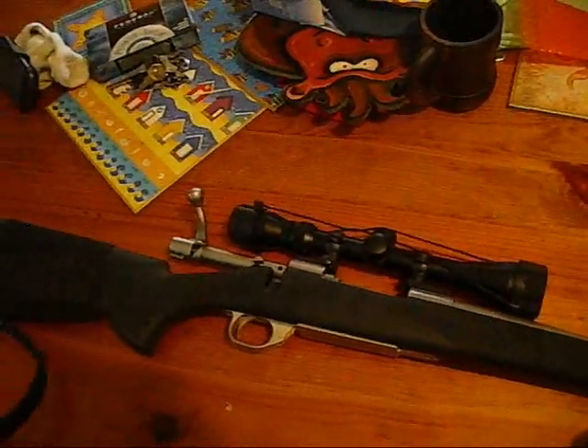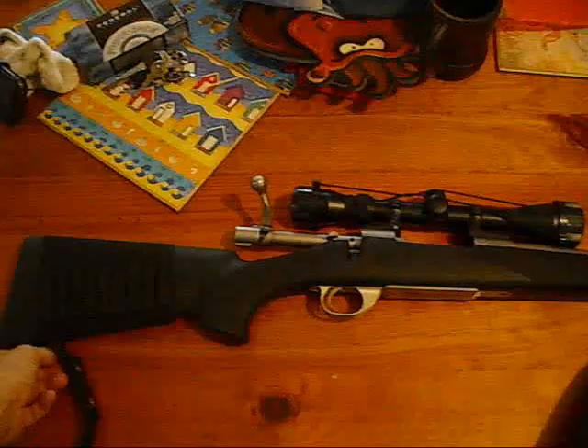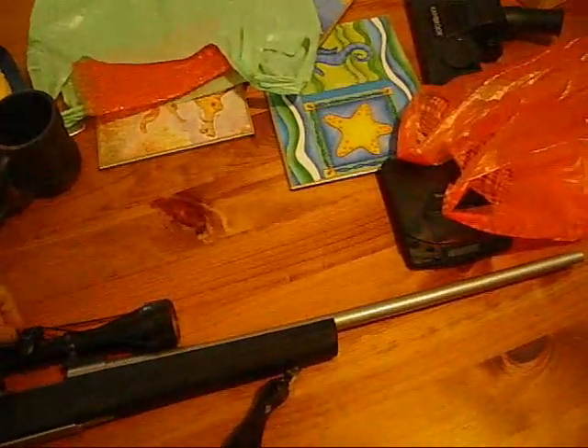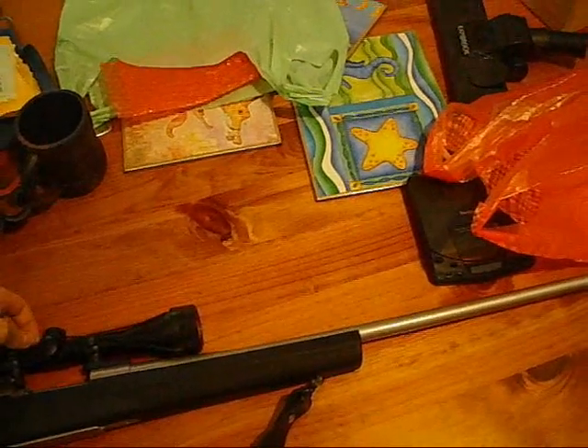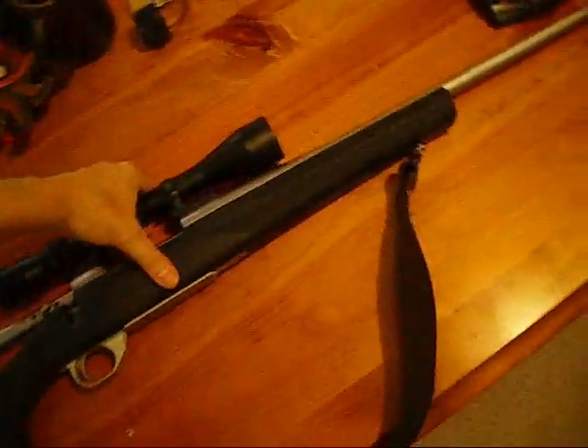The scope is just an interim scope. The only advice I'd give anyone buying a gun: don't get cheap scopes. They're fine for a couple of shots, fine for a couple of months, but eventually you look through someone else's scope and it's crystal clear compared to yours, which you always thought was pretty clear. They dull out in the dark pretty quickly. On this cheap one, I don't know if you can see the crosshairs on camera, but the central crosshairs don't disappear as much as you'd expect in the dark, so it's not too bad.